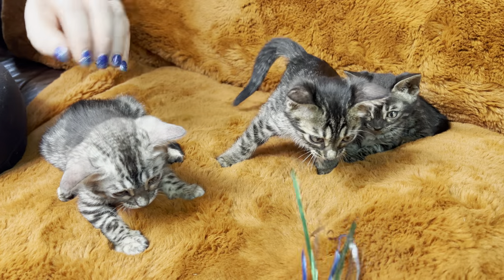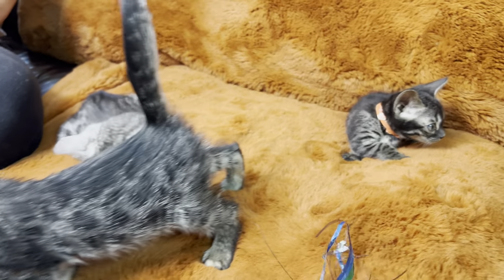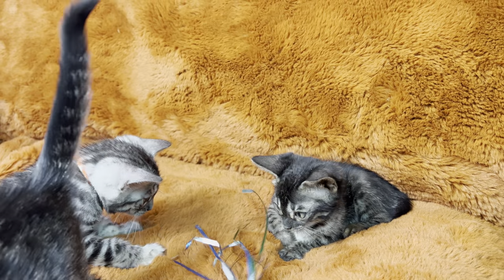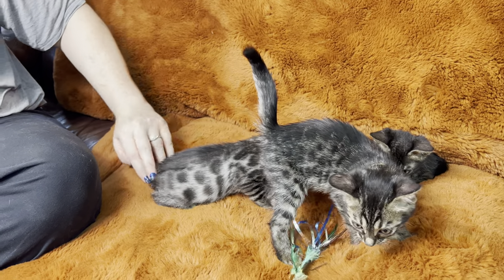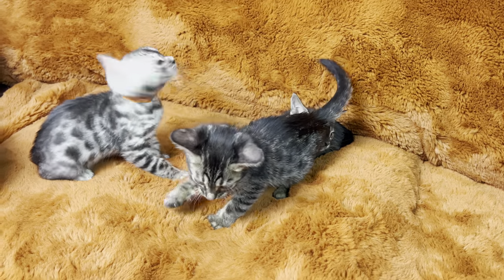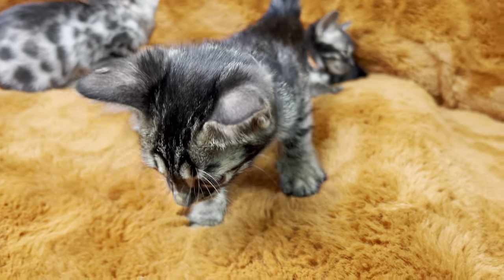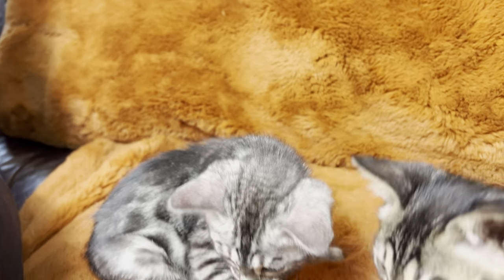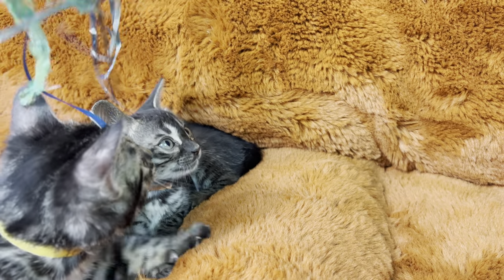Petunia and Dahlia are so gorgeous. Dahlia is more submissive, I think. In this entire group, Dahlia and Snapdragon are the two best looking charcoal silvers — not to say that Petunia's perfectly spaced rosettes aren't just gorgeous. And I love how Lily and Iris both look like panthers, basically with visible rosettes. That is gorgeous — definitely a different look. Black cat lovers will definitely like those too.